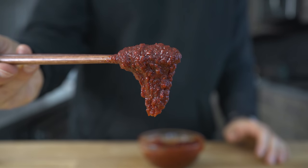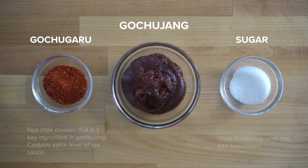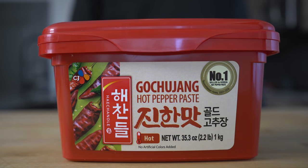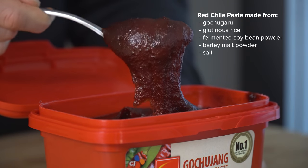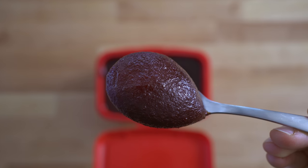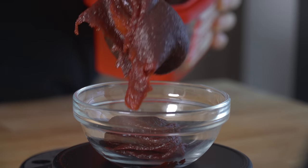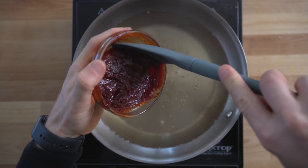That delicious sauce that coats our rice cakes is very simple — it's gochujang, gochugaru, and some sugar. The gochugaru, or red chili powder, and the sugar are used to control the spiciness and sweetness, but the gochujang is really the star. Gochujang is a savory, sweet, and spicy fermented red chili paste that's a very popular ingredient in Korean cooking. It's made from gochugaru, glutinous rice, fermented soybean powder, barley malt powder, and salt, and can be bought at most major grocery stores in the U.S. or ordered online. It keeps almost indefinitely in the fridge after you open it. All we have to do is mix it with water or stock to create the liquid base that those rice cakes cook in.